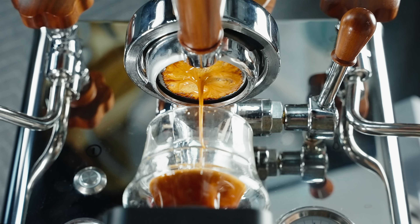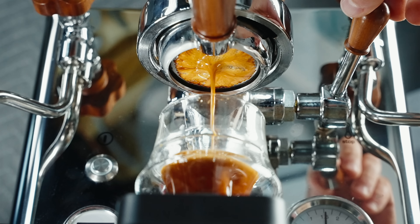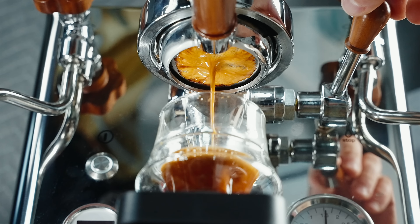Things like quick brew times and coarse grind settings would be laughed at just a few years ago. But today, breaking those rules results in espresso that not only tastes more vibrant, highlighting some of the best attributes of a coffee, but also espresso with higher extraction yields.